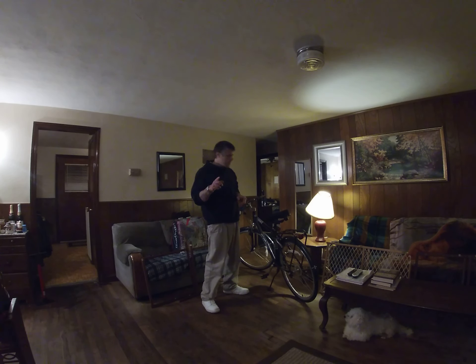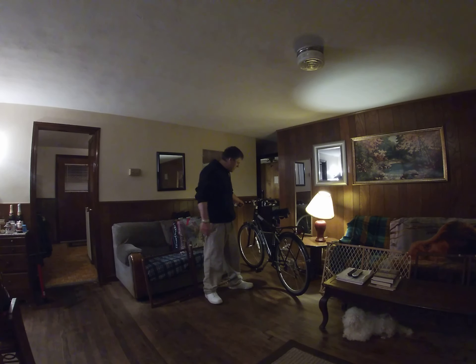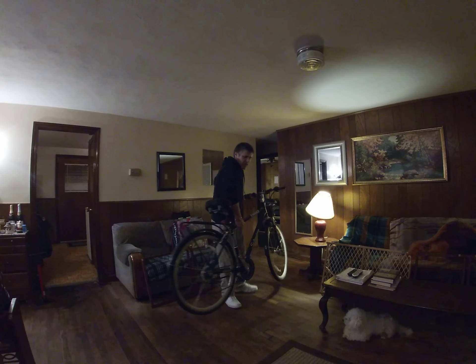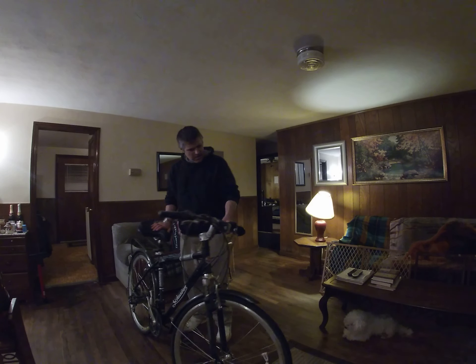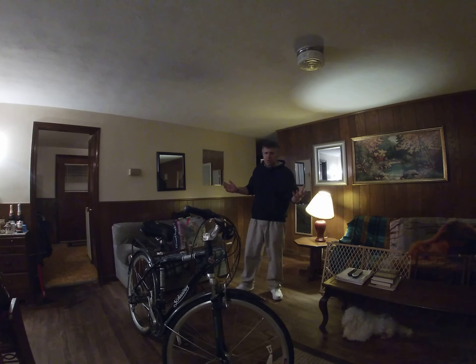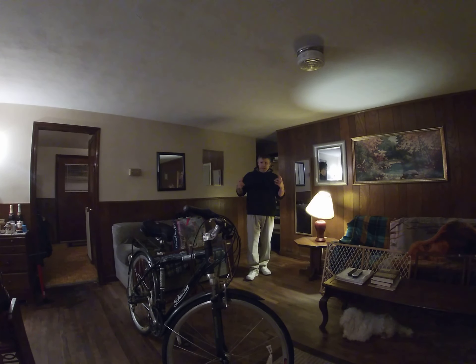There's one thing you always need when you're riding a bad Schwinn like this — you always want to make sure you have your helmet on. Look at that, right Buddy? We got Buddy in the shot over there. That's our show for today.